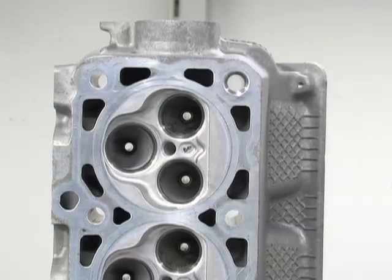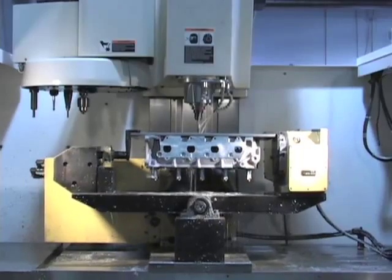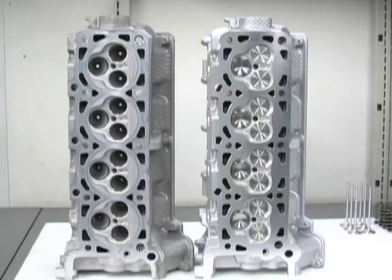If you own an 05 and newer 3-valve Mustang, these Stage 3 Livernois CNC heads will, without a doubt, add considerable horsepower. And with the price tag at right around $2,800, you won't have to break the bank.